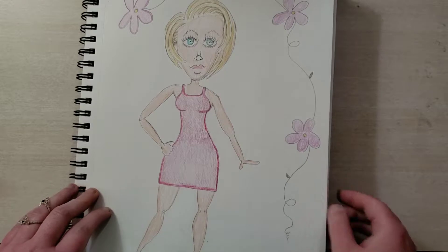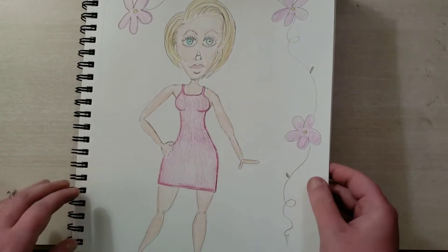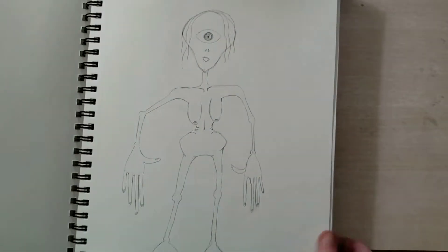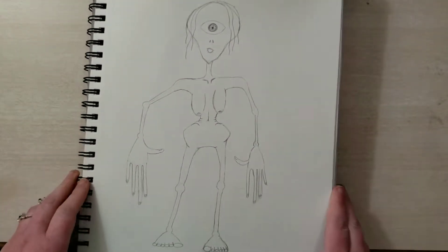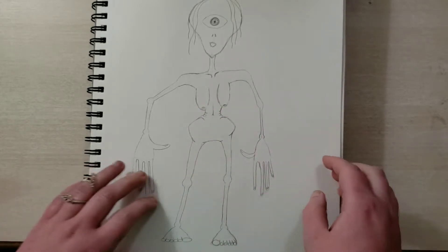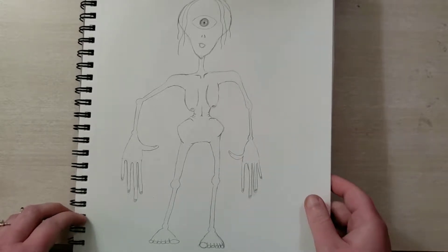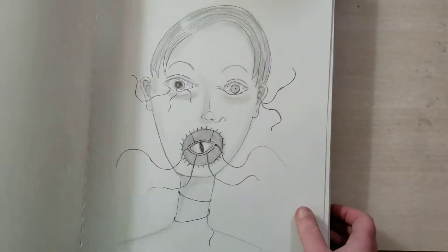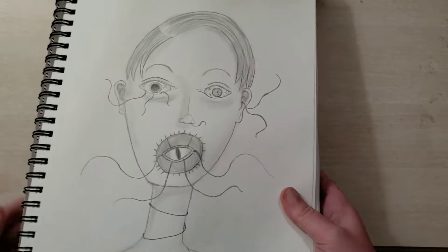I remember at this point, having drawn a lot of pretty ladies and cutesy things, I felt stifled. So I switched gears and went the opposite direction to something a bit grotesque. I could have added more shading to this, especially to these droopy breasts, and this skinny little rib cage is quite unnerving in the pelvis. But you can see it went in a more grotesque direction.